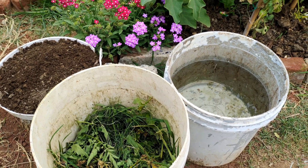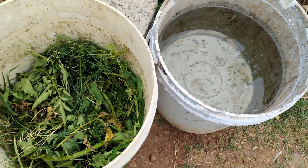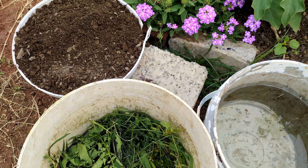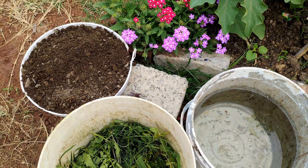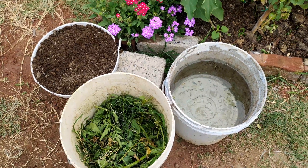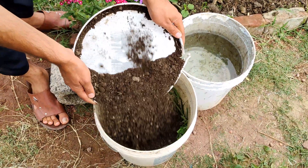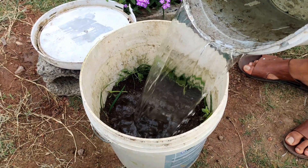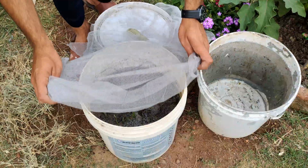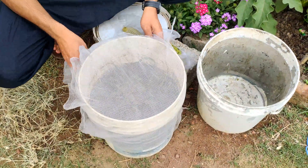With your ingredients in hand, it's now time to start the process. Place the organic material into the 5-gallon bucket, leaving about 3 inches free from the top. You do not need to cut it up into smaller pieces, but doing so doesn't hurt either. Sprinkle a handful or two of leaf mould onto the organic material. Pour the non-chlorinated water into the bucket until it covers the content.